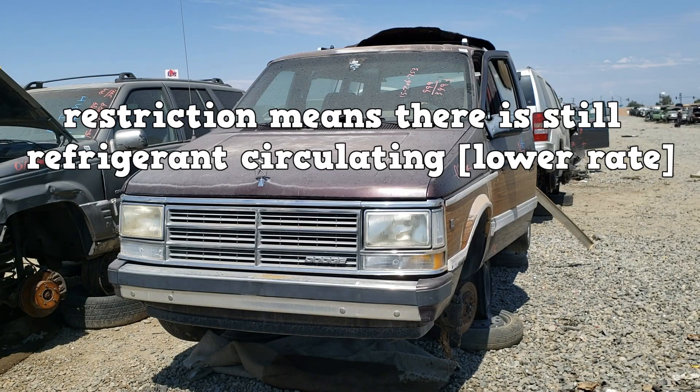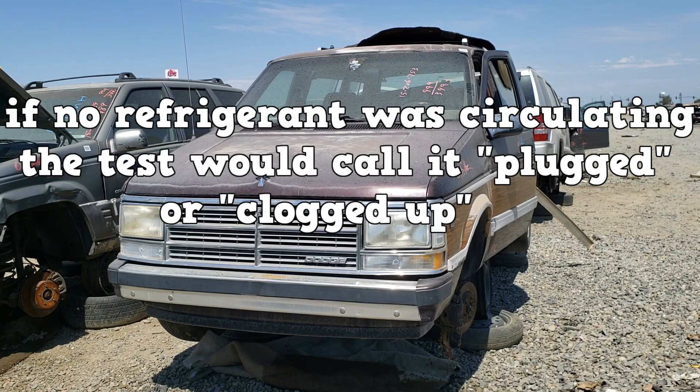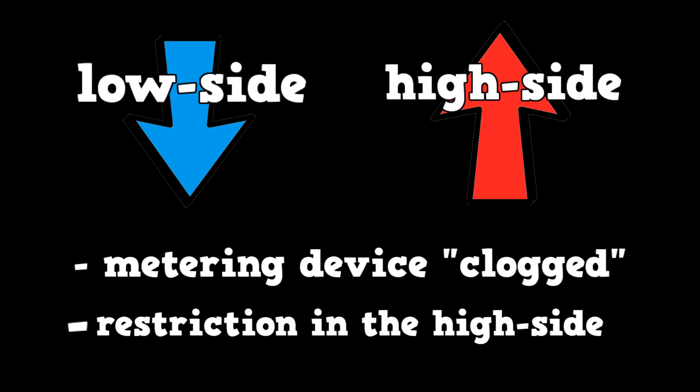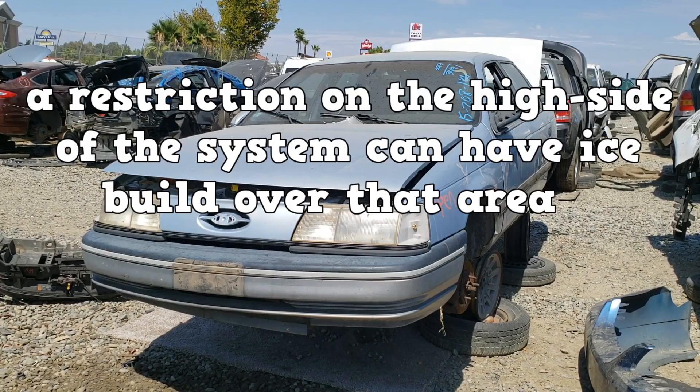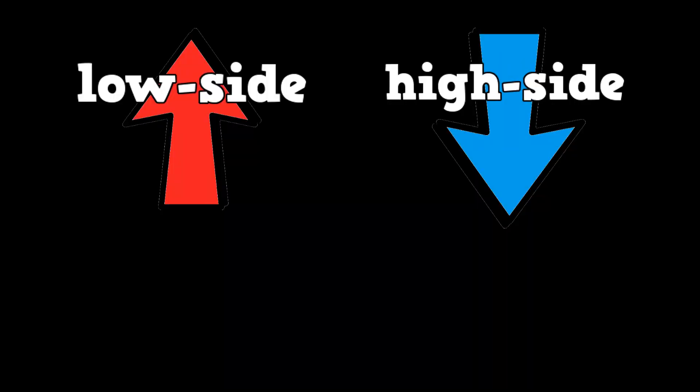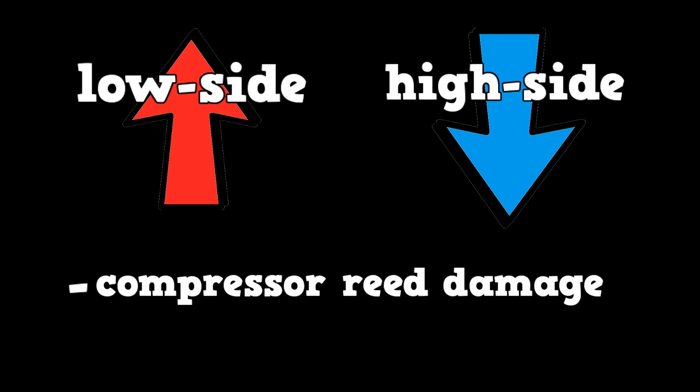A restriction means there is still refrigerant circulating. If no refrigerant was circulating, the test would call it plugged or clogged. If it's clogged or plugged, this makes the low side lower and the high side higher than normal. Any restriction in the high side causes lower-than-normal low side and higher-than-normal high side. A restriction on the high side can show ice buildup over that area — if you see ice on the condenser, that area has a restriction. Higher low side and lower high side could be due to compressor reed damage.